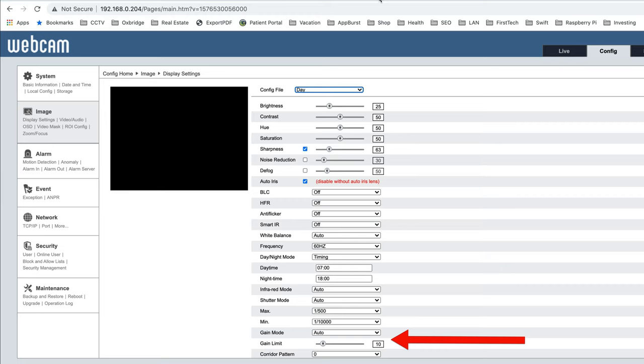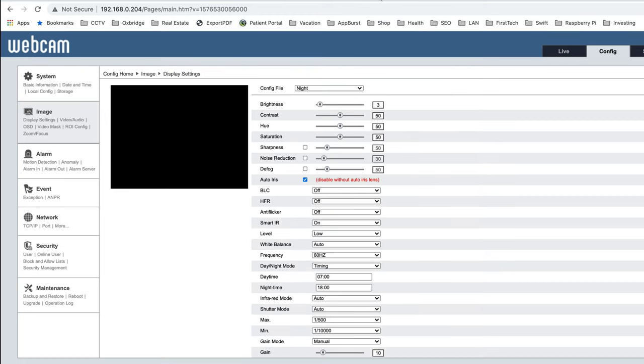For nighttime settings, switch to the night config file using the drop-down. The only setting that differs from daytime is brightness — we lowered the brightness level down to 3, compared to 25 for daytime. All other settings remain the same.